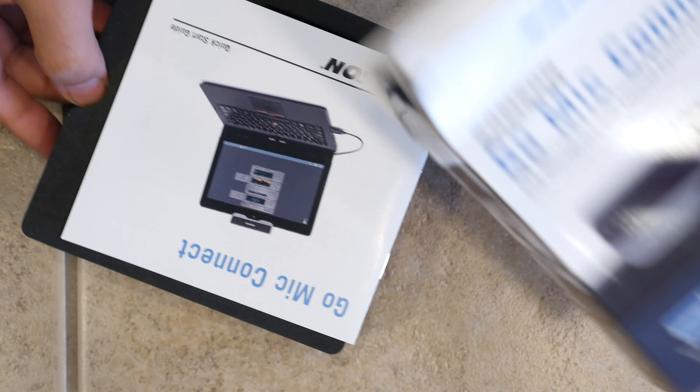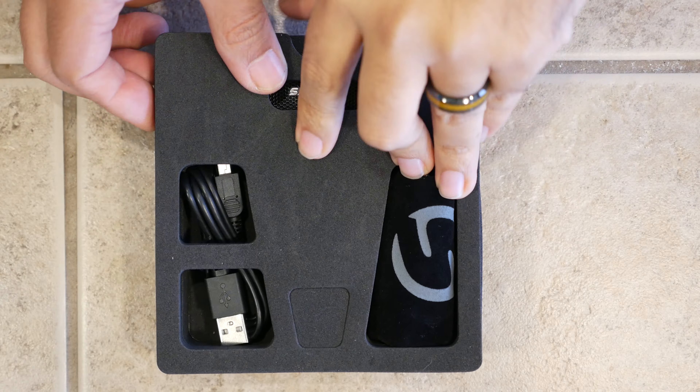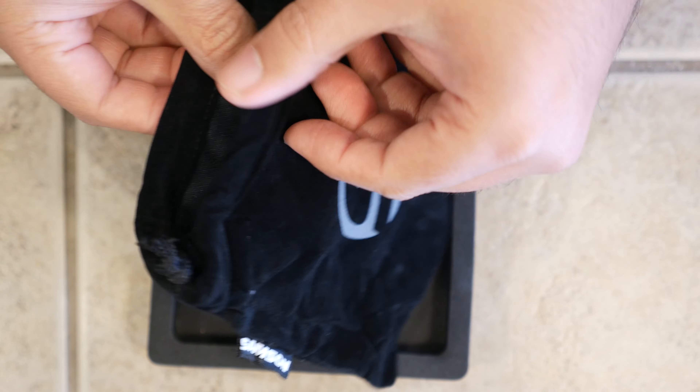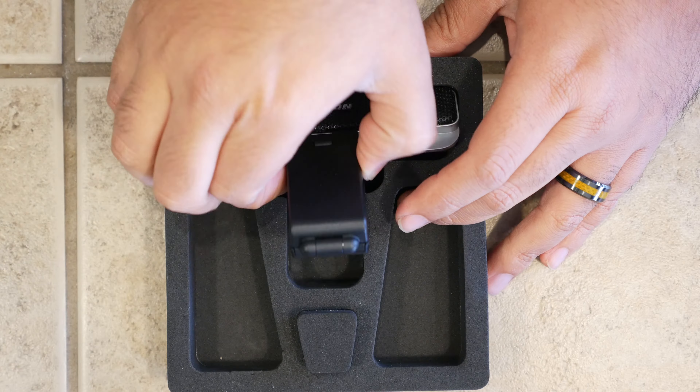Looking inside the box, first you'll find a quick guide explaining how to get set up and the features of the device. Samson also includes the mini USB cable for getting it hooked up, as well as a soft pouch that you can store it in to keep the device protected when you're taking it on the go. And then of course, there's the Go Mic Connect itself.